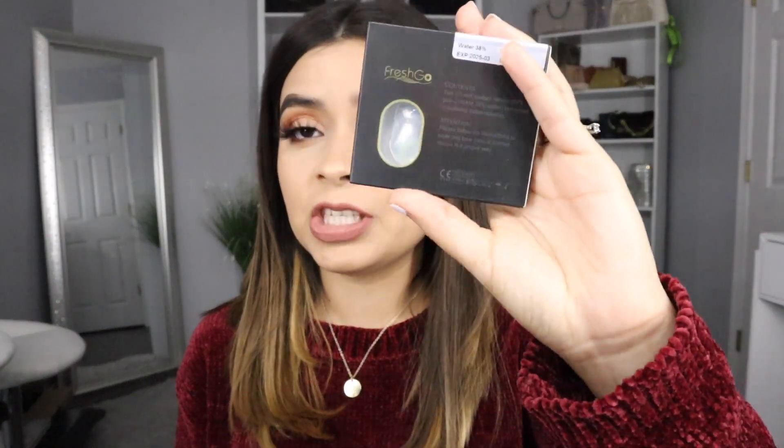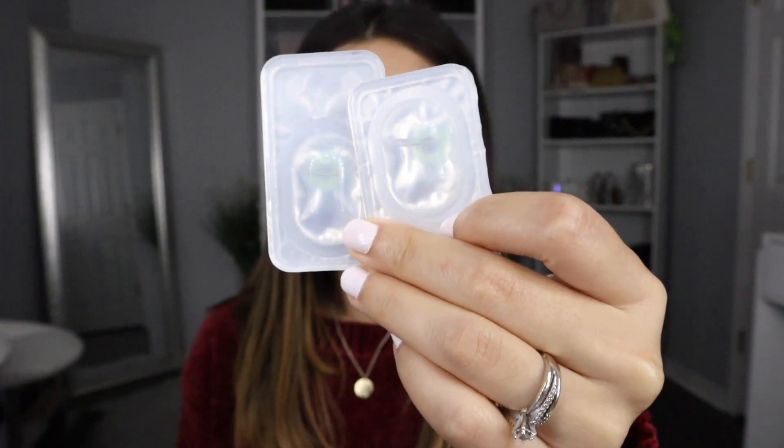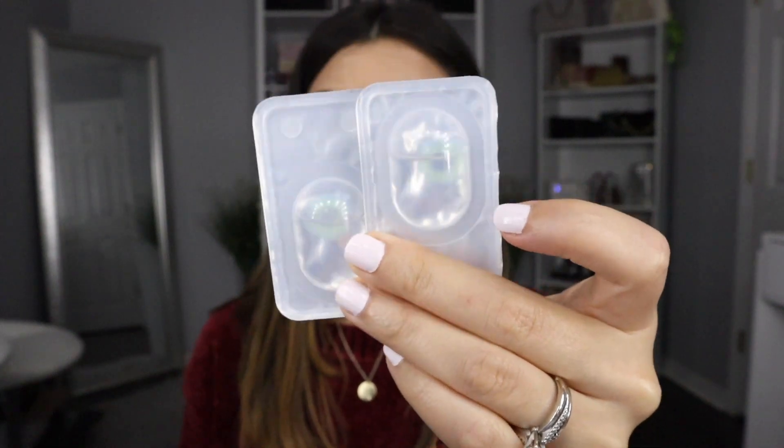I mentioned last time I was gonna try these, so I'm super excited. They have 38% water content and the base curve is 8.6mm. They look so familiar and I cannot wait to see how they're gonna look on my eyes.